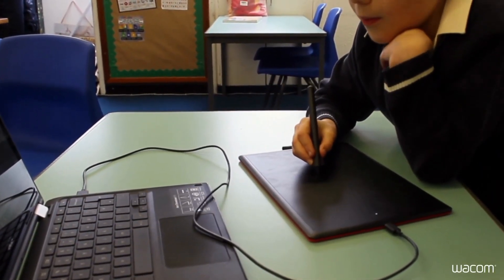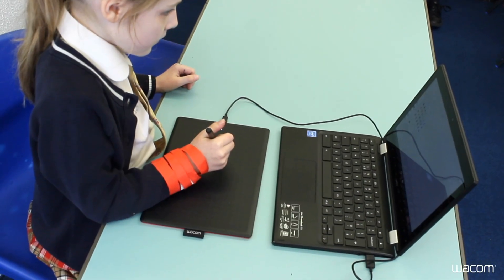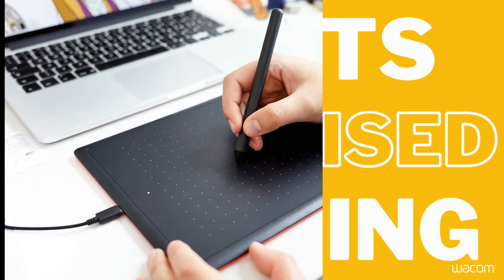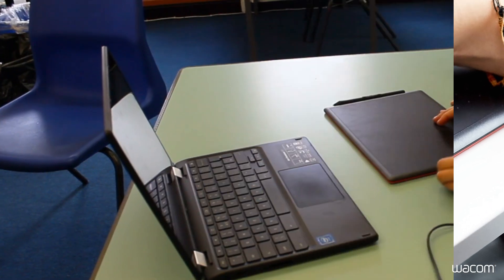Keyboard input alone is restrictive for digital workflows. Many STEM subjects require illustration for graphs, calculations, and more. The One by Wacom boosts digitalized learning by creating an easy input for digital illustration, mathematical graphing, writing, and more.